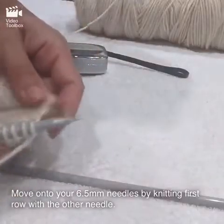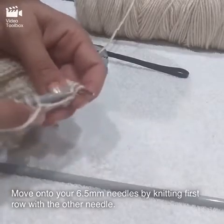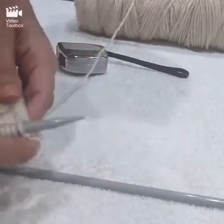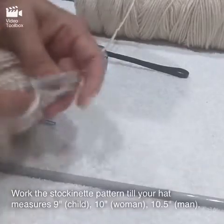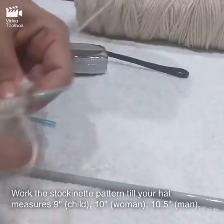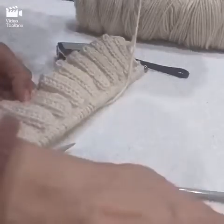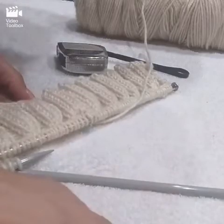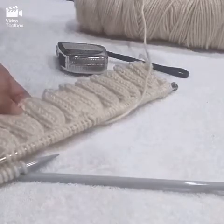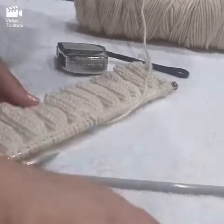You can move on to your 6.5 millimeter needles for the body of the hat by just using the other needle and knitting all the way through the first row, then switch the other needle as well. Continue the stockinette pattern until your hat measures nine inches for a child, ten inches for a female, and ten and a half inches for a male. Depending on the number of stitches cast on, it will be either nine, ten, or ten and a half inches.